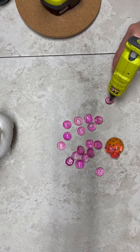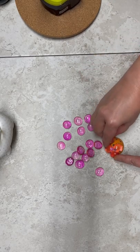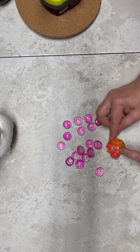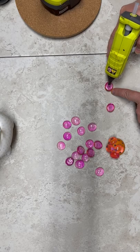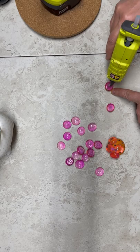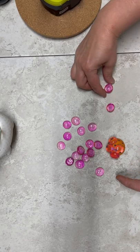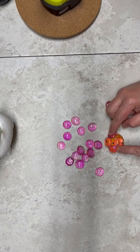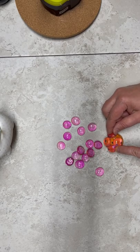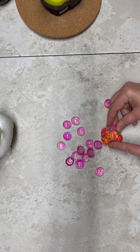Now, is this going to be super strong and hold together forever if you drop it on the floor? No. If you want that, then use some E6000 or Gemtac or something like that. When you use the hot glue gun, it's not the most strong adherence. But look at how cool that color is with the orange and the pink on top — I love it. Just keep doing that, and again, leave a little bit of a gap at the bottom so that it fits into your little cauldron after.